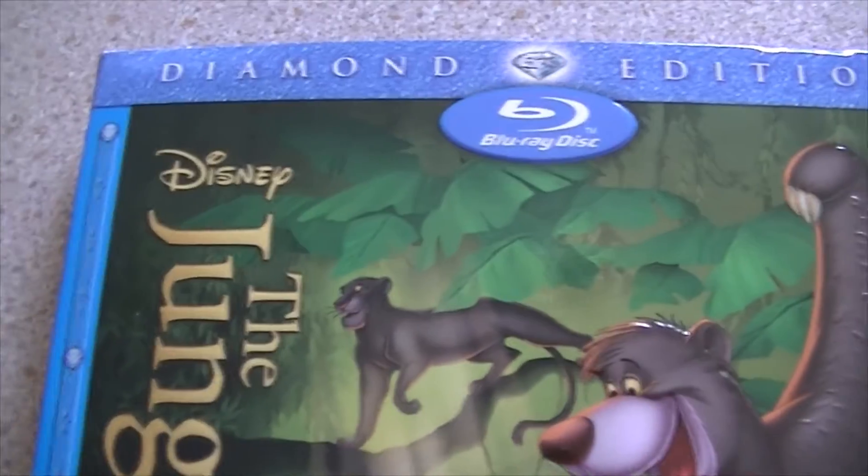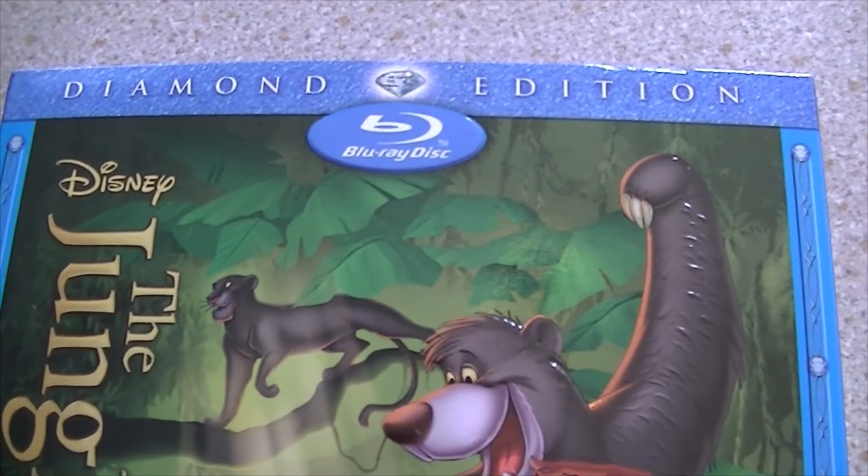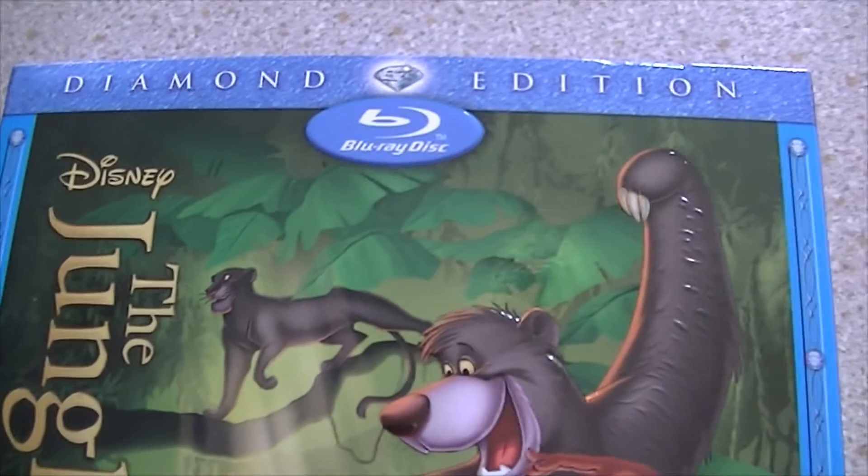First impressions of the slipcover — and I am filming this for the second time because it wiped it. Honestly it's a pain in the butt.